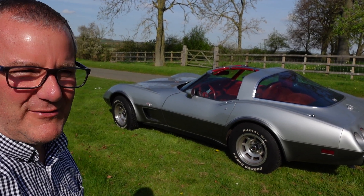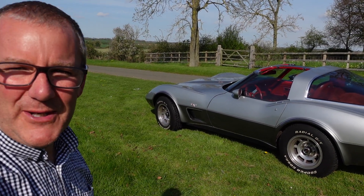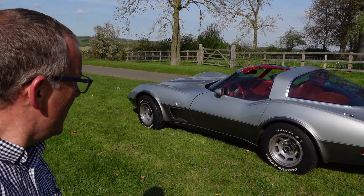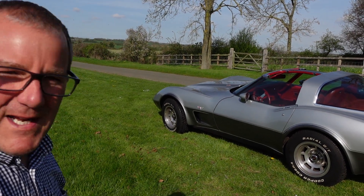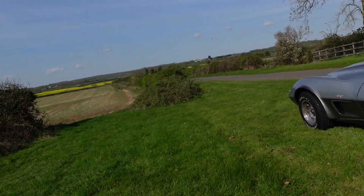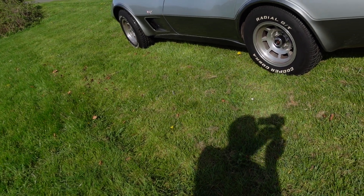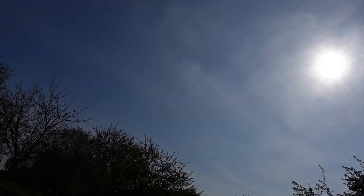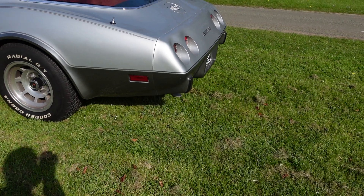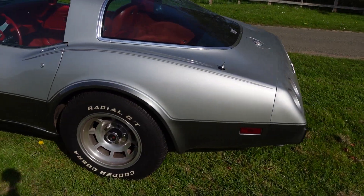I've had this car a while and used it quite regularly. It's a lovely car. If you don't know anything about C3s, you've got to be careful with them — you can buy good ones or you can buy real dogs. This is a lovely car, lovely and straight, lovely body, lovely chassis. Let me turn the camera round and give you a walk around the car.